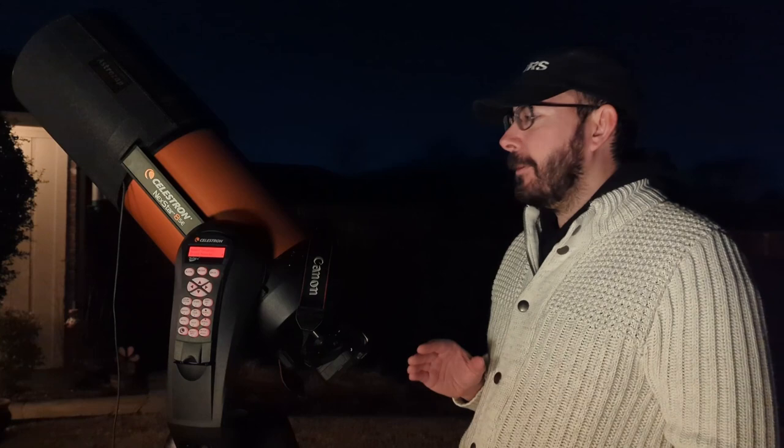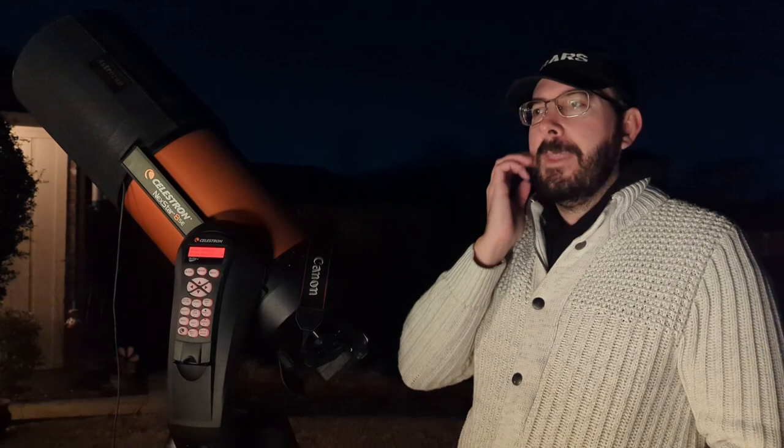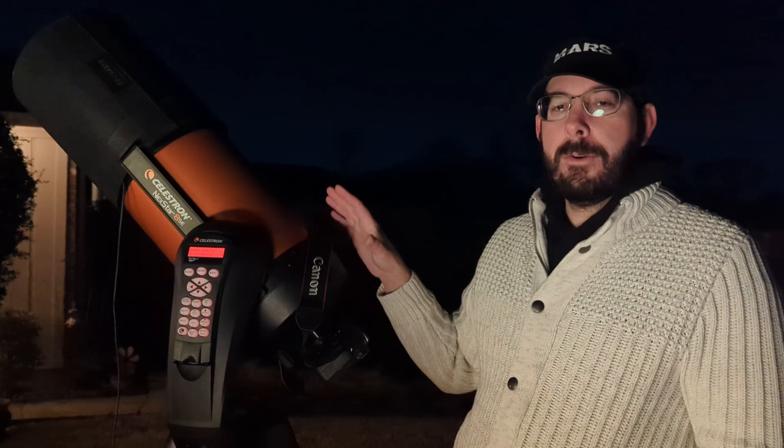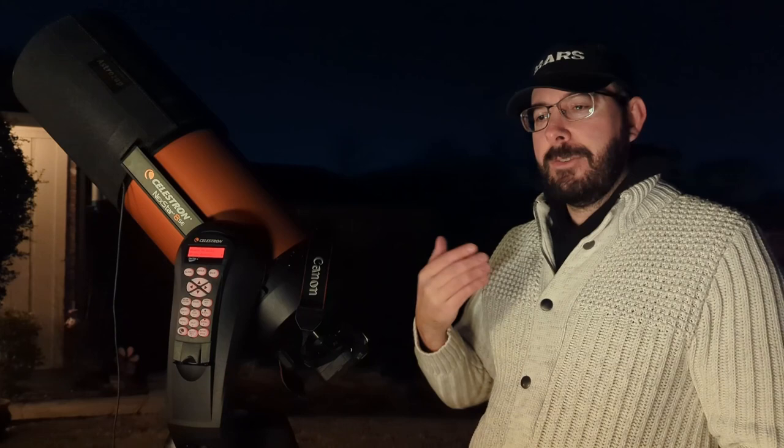Focusing can take a little bit of time, but there are some tricks. One is using a Bahtinov mask — you sit it right in front of the telescope and it creates a diffraction pattern that helps you line up focus. You can use it with or without the dew shield, and you'll want to put your camera in live view so you can adjust. You also want a good stable platform while focusing — right now on the deck it's shaking quite a bit, but I'll get it focused as well as I can to get some images.